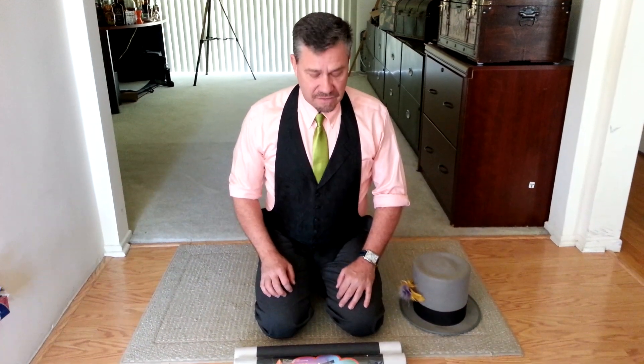All right, let's make something float in the air. My anti-gravity device — one of my favorites. Looks like a question mark, but it's an anti-gravity device.